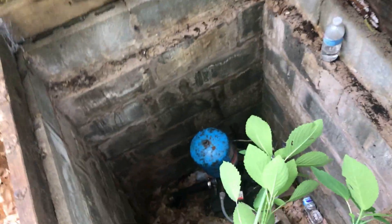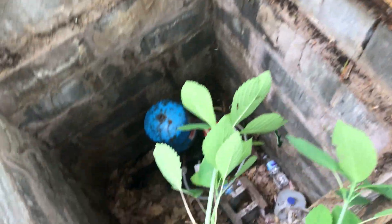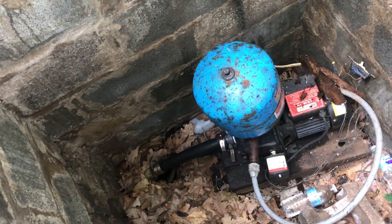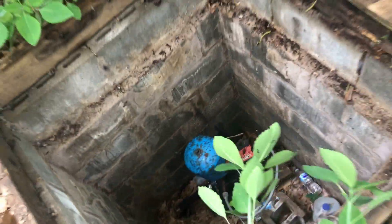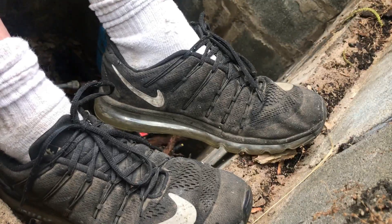Looking down here into the dungeon — looks like a dungeon. There we go, we got the pump. That means I got to crawl down into there. It's not very fun.